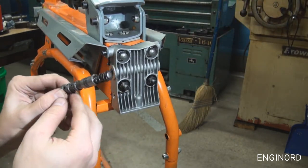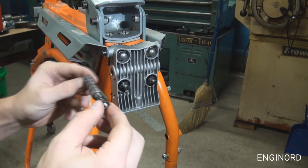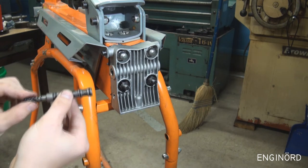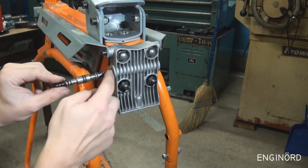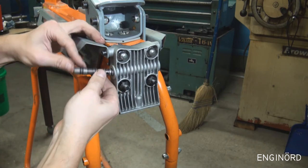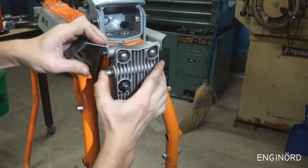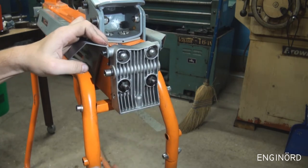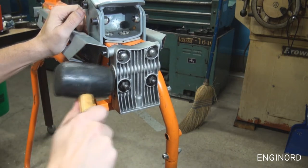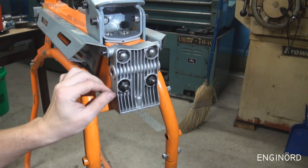Next we have the valve assembly. This is the valve that moves inside the plunger — it's actually sitting like this inside. So this valve assembly goes in from this side; it's got o-rings all over it. First this goes in there, and you need to lead the o-rings in carefully because it's a little tight.